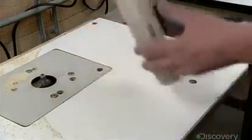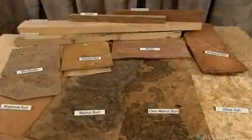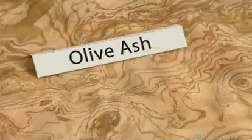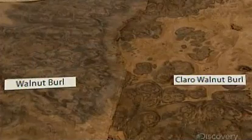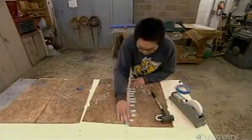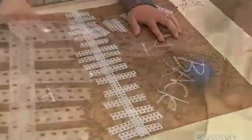Veneer is made from a piece of wood sliced into ultra-thin sheets called leaves. For each steering wheel, they take four consecutively cut leaves so that their wood grain pattern is nearly identical. For each plywood ring, they take two of those leaves and tape them mirror-image to each other, insert adhesive where the taped edges meet, and let it dry overnight.